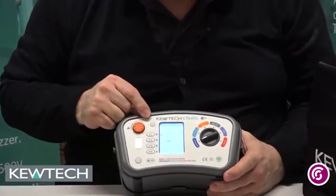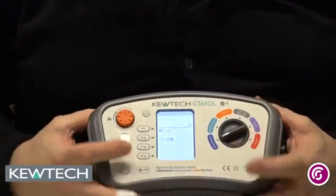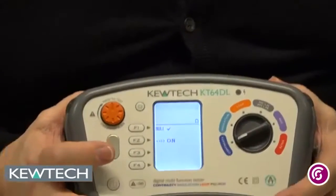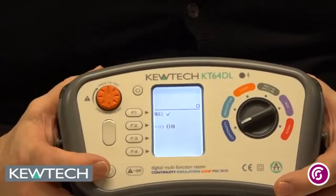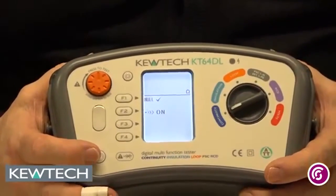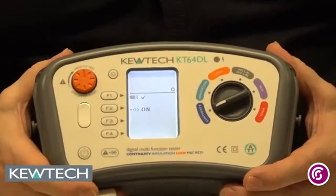This little button here is your backlight, so you can press that. We start off doing our continuity testing — the F1 button tells you how to do the null. If you want to null your lead, you simply short it and press that button for nulling. It's 200mA auto-ranging, and it does give you an audible warning if you're on a live circuit.